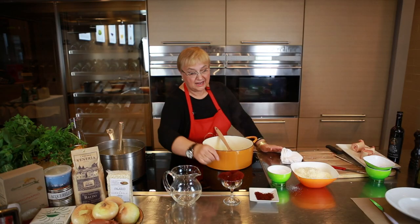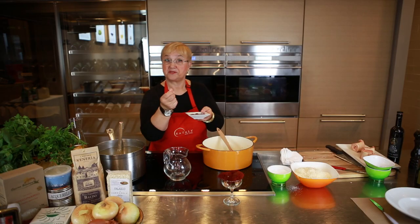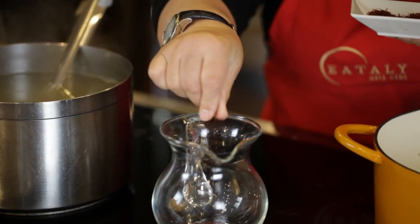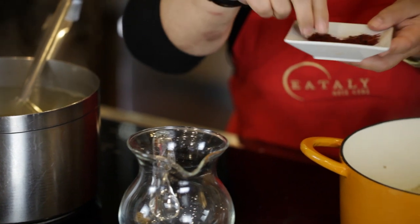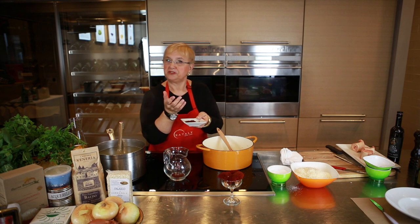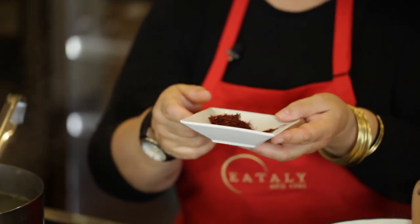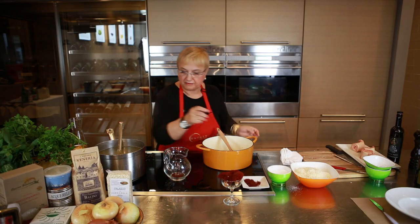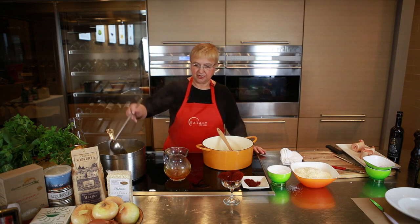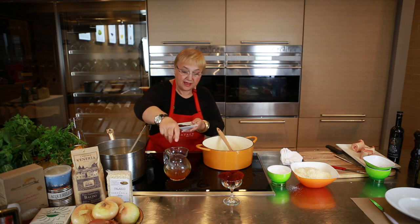The other big flavoring element is the saffron. The saffron is the dry pistils of the crocus flowers, and you want to reconstitute it. A little bit will go a long way — not too much — and always get the pistils. You can buy saffron powder, but you don't know exactly what's in there. The strings, the pistils, are the right way to buy and use saffron. To that, we'll add some hot stock and let it reconstitute. You see the beautiful color of the saffron coming through.